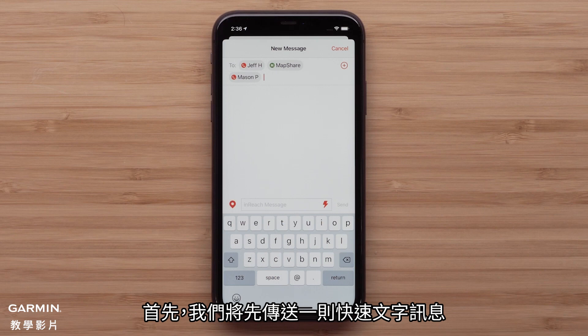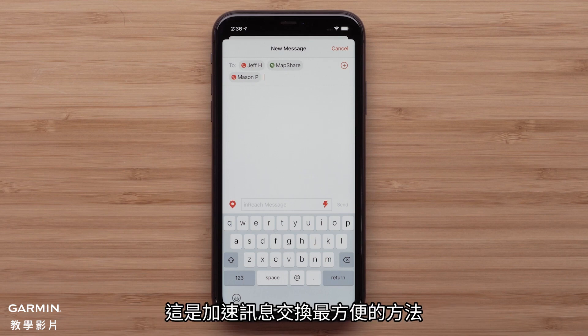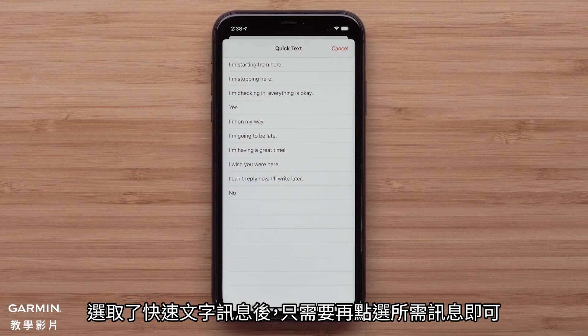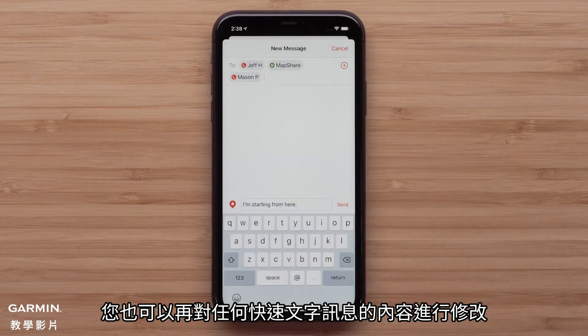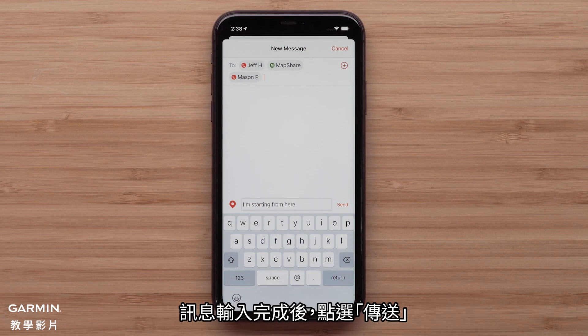First we will be sending a quick text. Quick texts can be added when logged into your Explore account and are a convenient way to make the messaging process quicker. Once the quick text has been selected, it is just a matter of tapping the message. You also have the ability to make changes to any quick text message. Additionally, you can type out a full message using the keyboard. Once the message is ready, tap send.